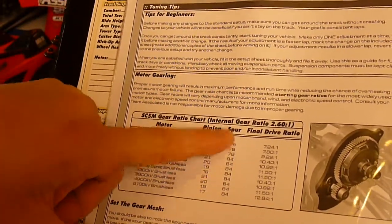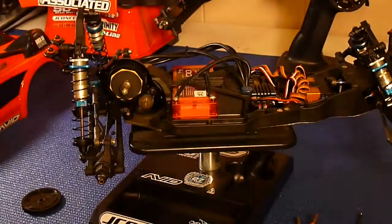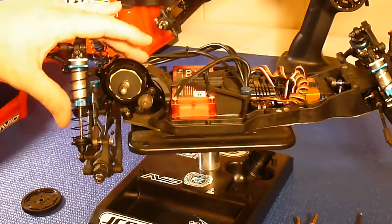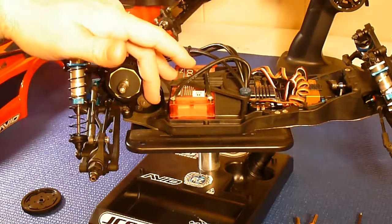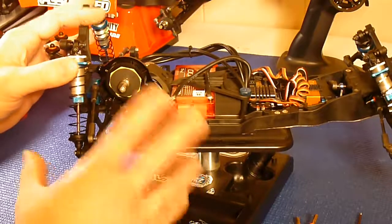I don't do my pinion from the book — I start my spur there, and then I usually start my pinion there and adjust from there. So let's say you figure out your spur, you get your spur in there and it says to start with the 27 or 28 pinion, so I put that in there and run it.